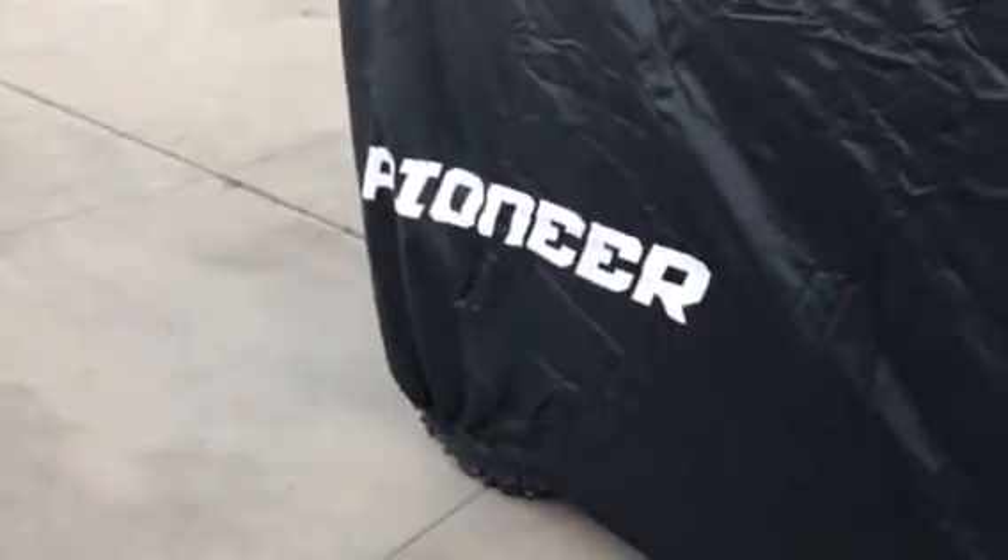Walking around here, the bottom corners have elastic around the tires. It does have the Pioneer symbol on the back and two sides. It's a little wrinkly because it just came out of the box, but it seems fairly well built — nothing too fancy. Single stitch, looks waterproof, and it's got a zipper that you can unzip to get to the driver's side.